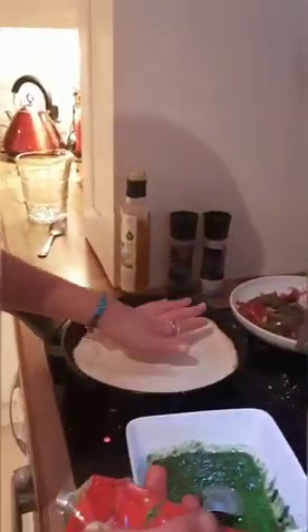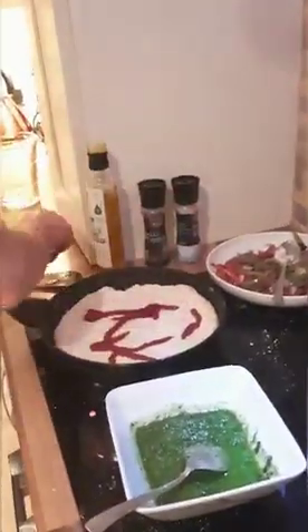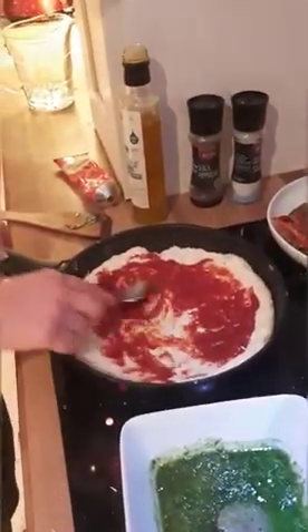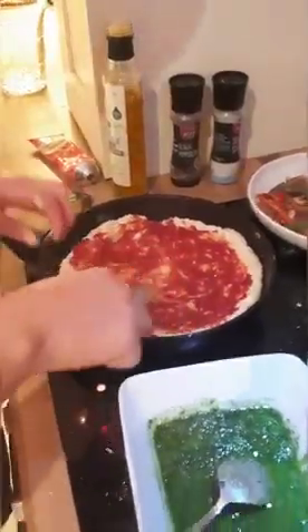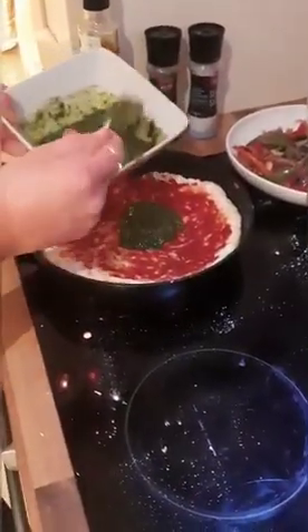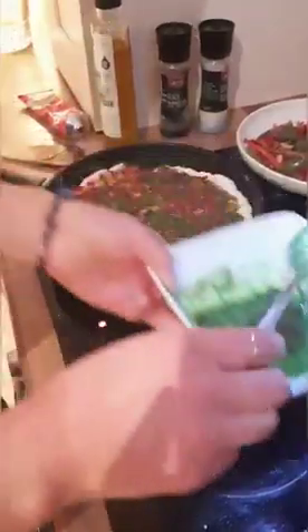Whatever you want — if you have a salsa or a tomato passata or any kind of tomato homemade pizza sauce, you can use that directly on this. As you can see there's a bit of crust starting to come — just mind your fingers when you're doing this. I love pesto so I'm going to add a wee bit of pesto to mine. You don't have to add pesto, it's just whatever preference you have — just straight on. It doesn't have to be too fussy. I just like mine saucy.